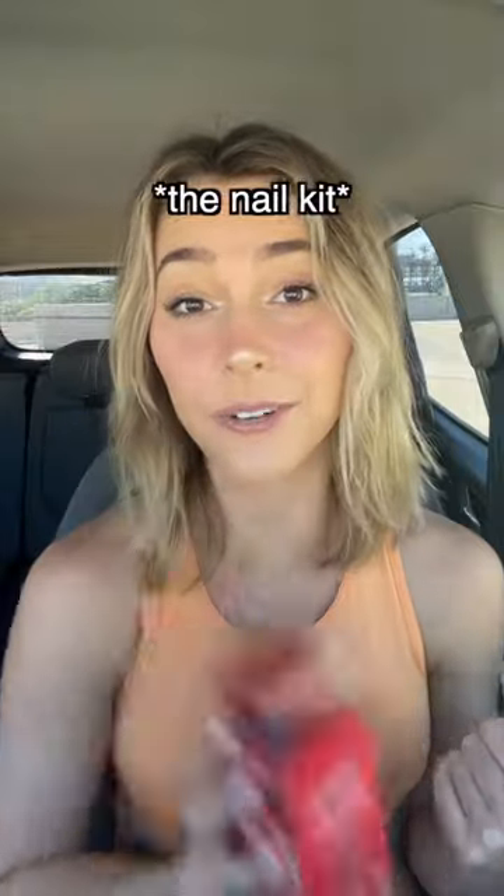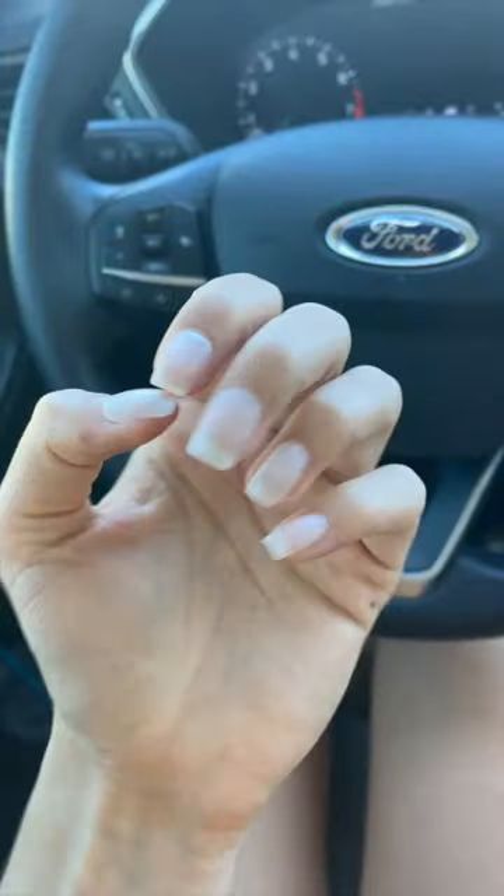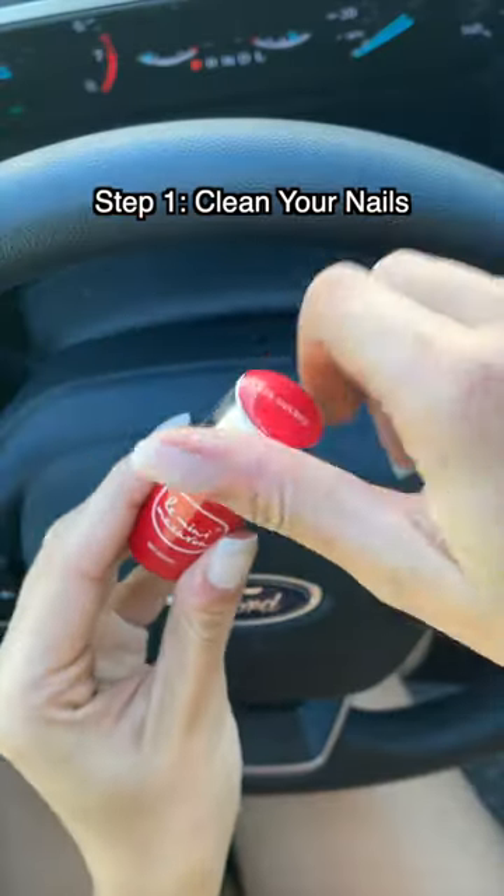But today I'm gonna be showing you how easy it really is. I have a bad habit of stress picking and biting my nails, so I usually start with paintable press-ons — personal preference. But if you use your bare nail, be sure to clean them beforehand for the best results.